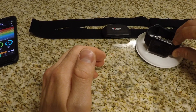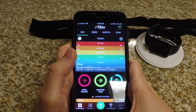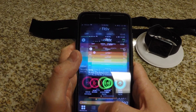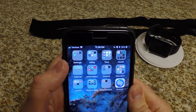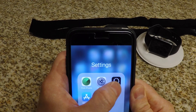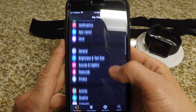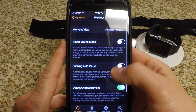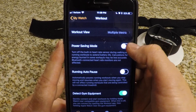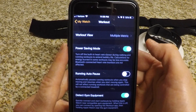One last thing I want to show you: if you're worried about battery life, some people recommend turning off the sensor on the watch. I didn't bother doing that because I had no problem with my battery, but if you're interested, go into the watch settings, scroll down to where the workout app is, and right there you have power saving mode — select that, and that's it to save battery life.